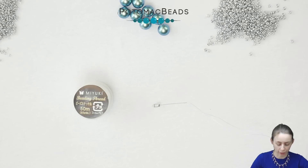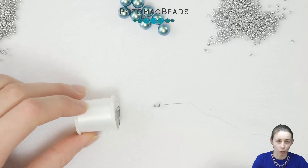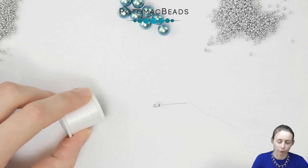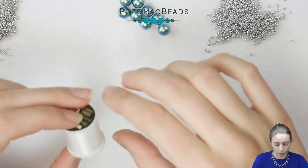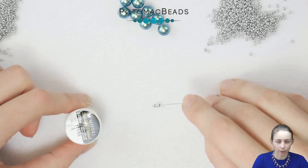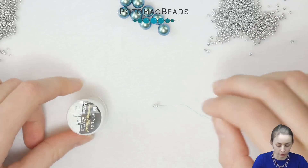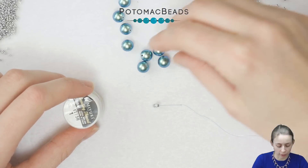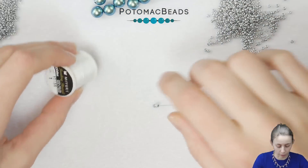To start we will need Miyuki thread. You will be going quite many times through the 15-0 Seed Beads we will be using, so I chose this thread instead of Wildfire so we don't have issues with going through them too many times. I'm using a size 12 needle — you can start with a 10 if it's easier and switch if you have difficulties going through the beads. I'll also be working with Czech Pearls, 8 millimeter size, and 11-0 Seed Beads.